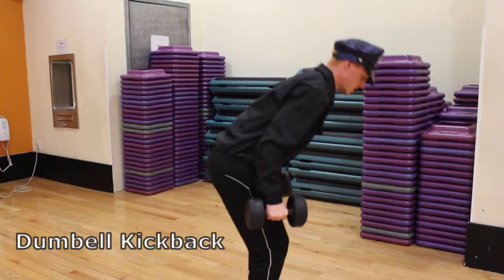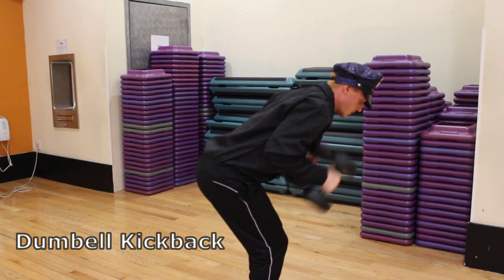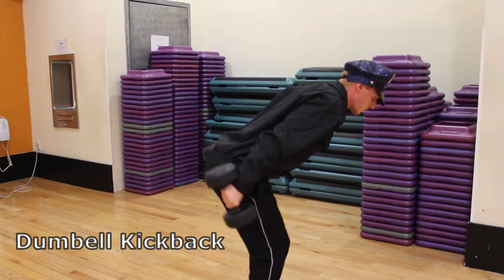For optimal coffee drinking, we gotta work on the triceps as much as I prefer to sit on my ass and do highway patrol. Grab two dumbbells and tilt the back forward while keeping it straight. Keep the elbows glued to the side and start with the weights up by your shoulders with the palms facing each other. Exhale as you fully extend the arms behind you.